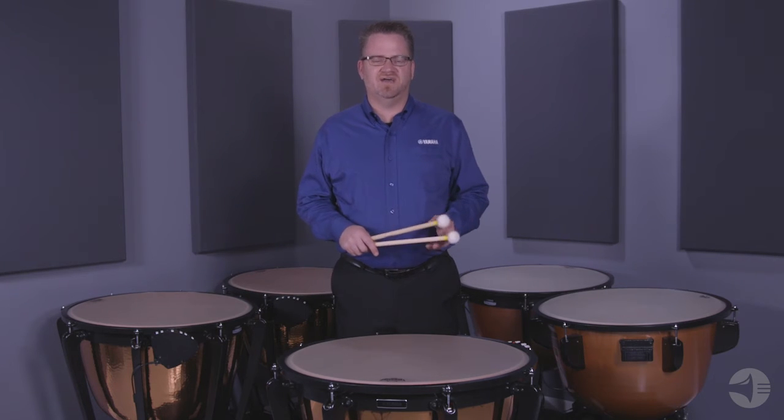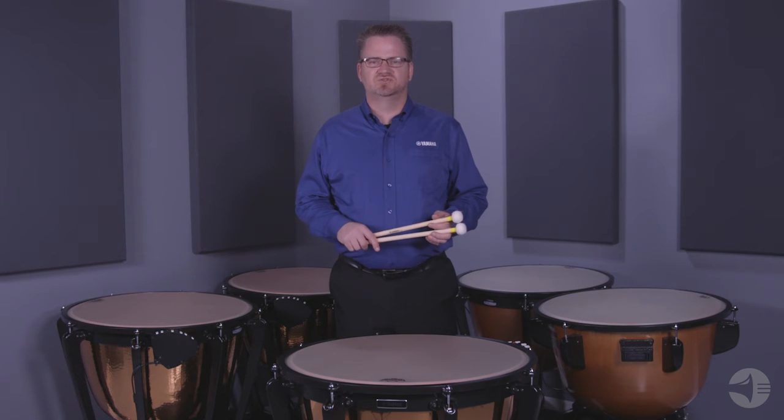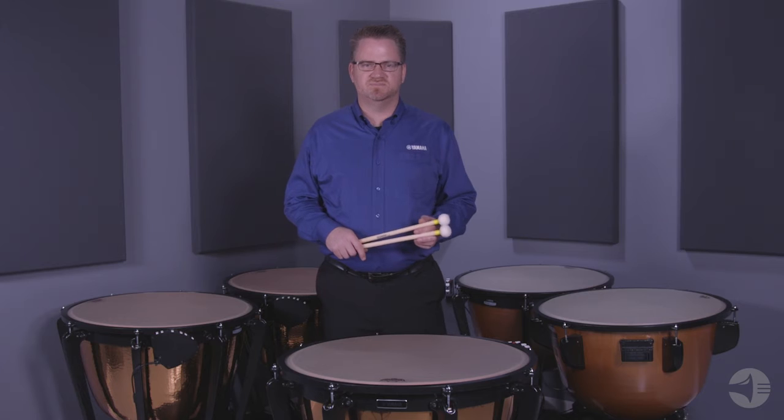This series is available in five sizes: 20 inch, 23, 26, 29, and 32 inch drums. There are many new features on these timpani.